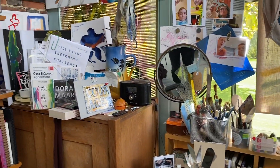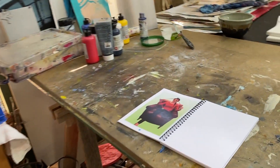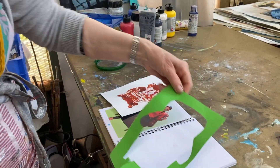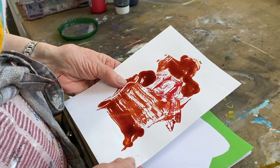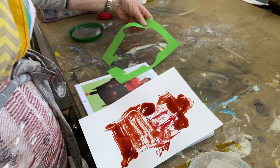Welcome to my studio. Do come in. This is the painting I'm going to work on for your sketchbook. I've cut out a shape of where the chair would be and I've also done a print, so I think I'm going to stick that down first as I work a lot with collage.